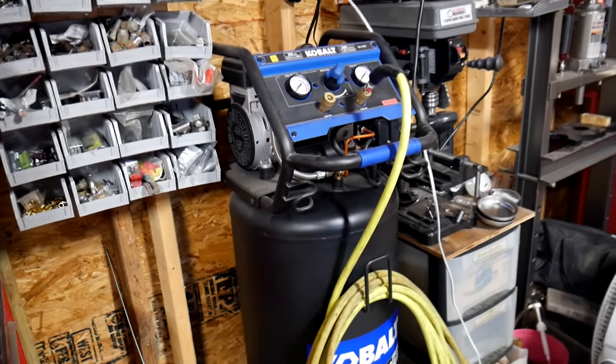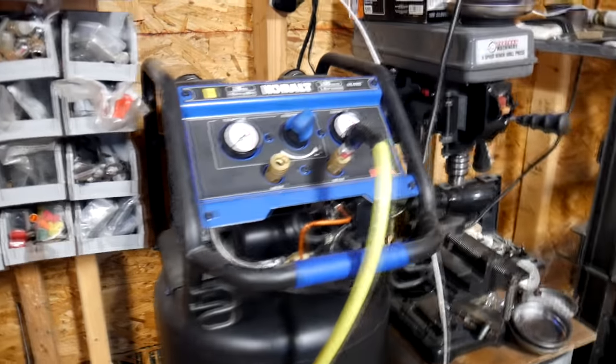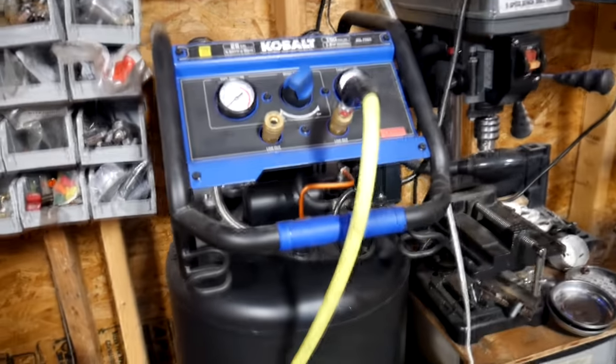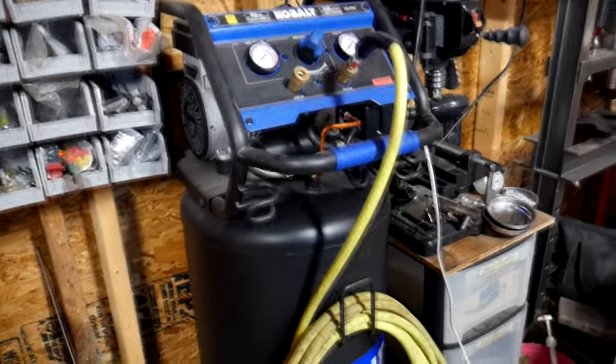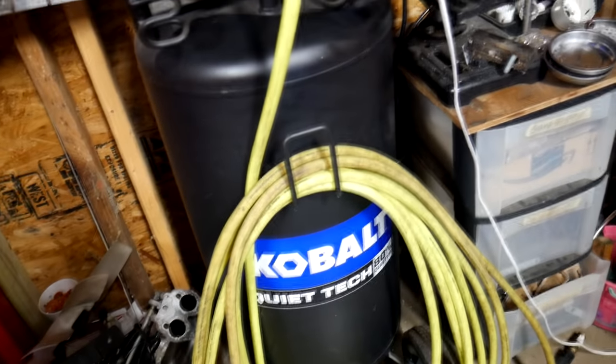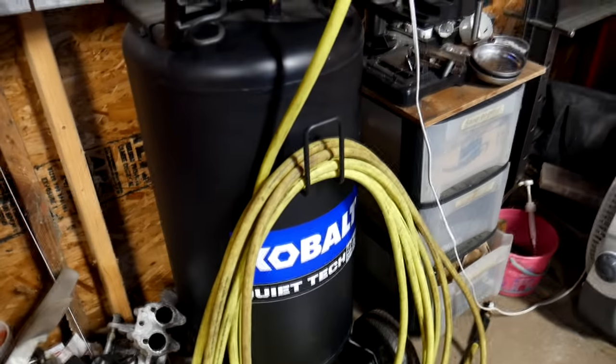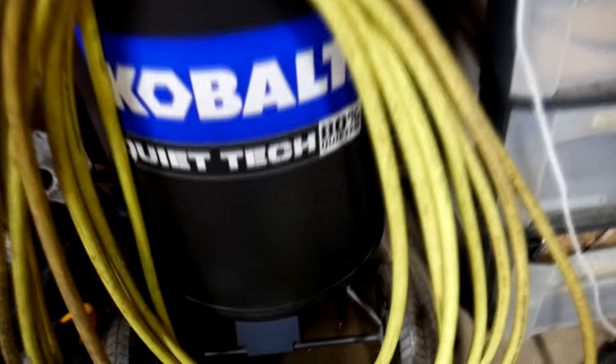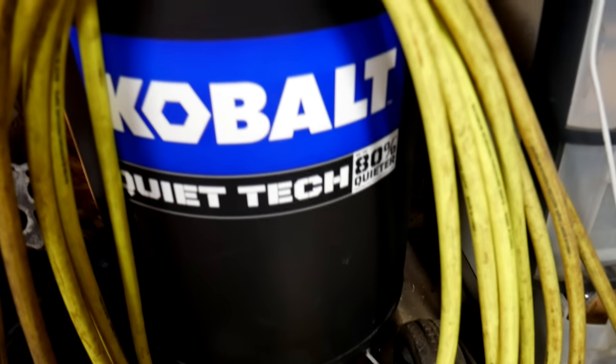Hey, how's it going guys? Jackson here with Toasty DIY and today we're going to be talking about this Cobalt 26-gallon 150 PSI Quiet Tech air compressor from Lowe's. This is Cobalt branding under their Quiet Tech category — they have a few other products under it — but what's really awesome about this compressor and the whole reason it's in this category is because it says up to 80% quieter.